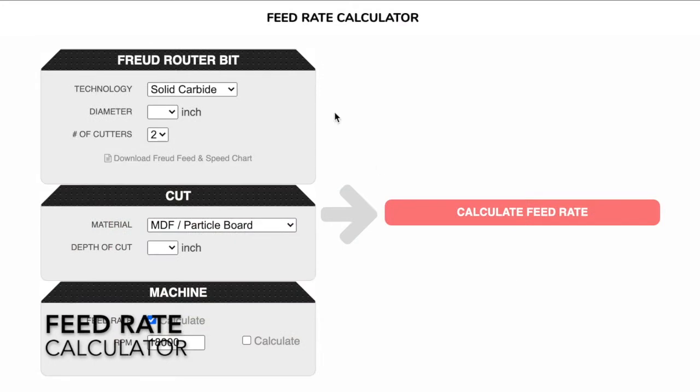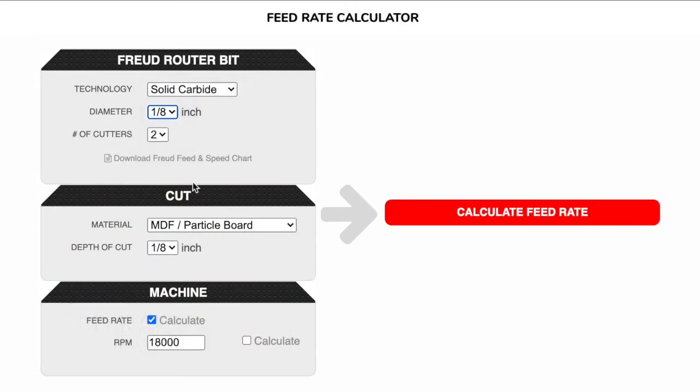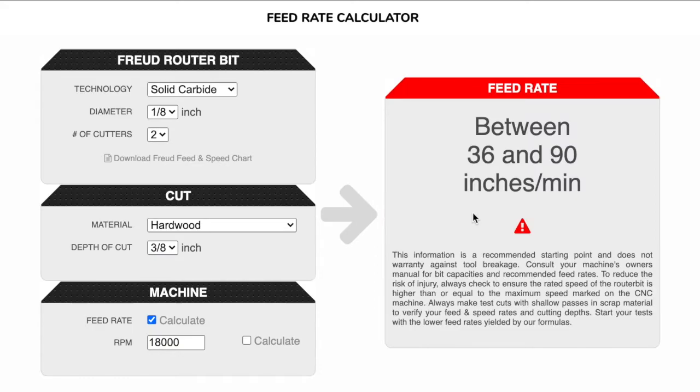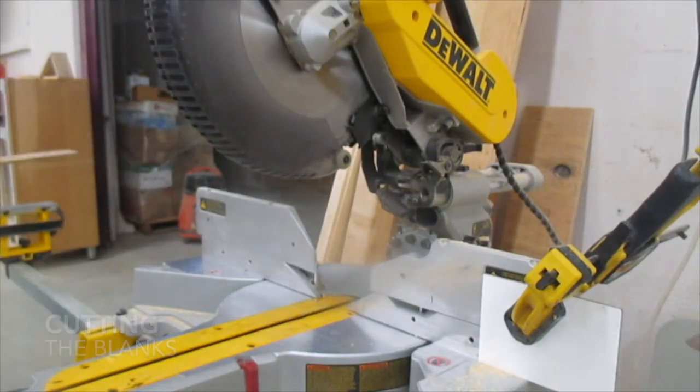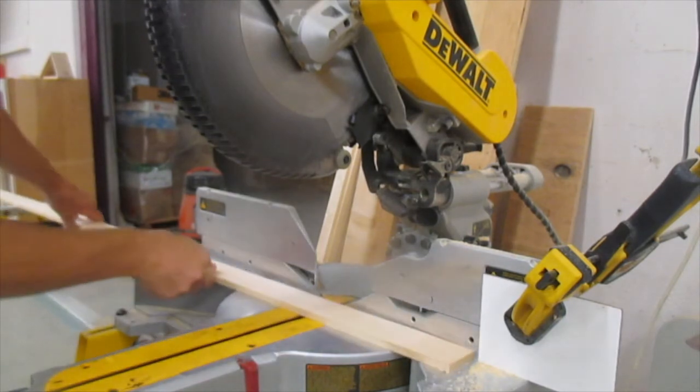The manufacturer's website had a basic calculator using the material and the depth of cut to give me an estimate of how fast I could machine the part, and it was very helpful. I then set up a work stop on the chop saw and cut the blanks to length.